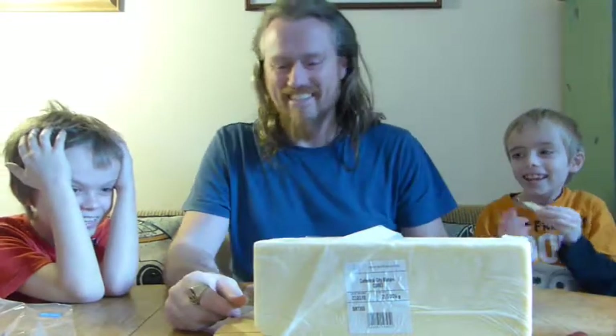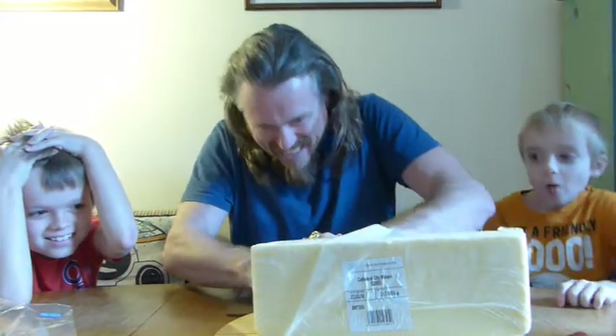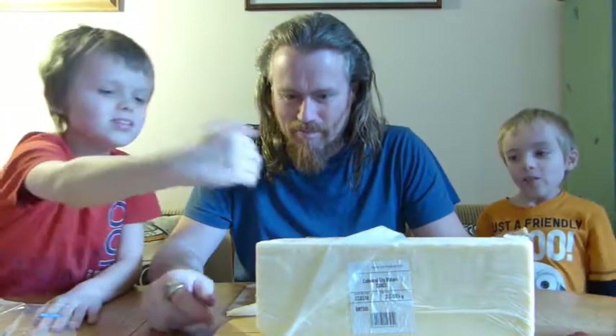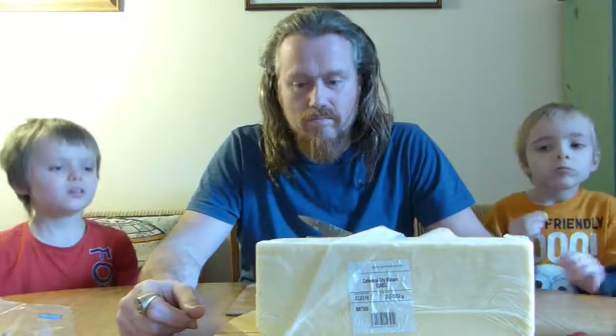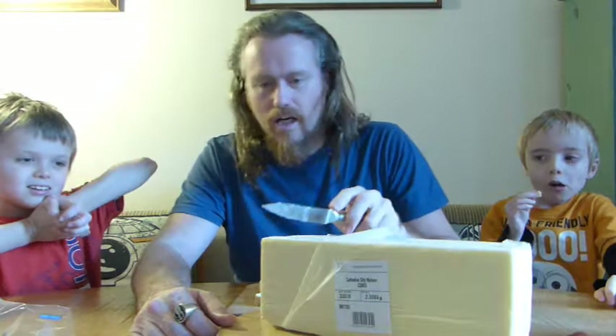I can have that bit. You cut it straight down. Straight down. No, Daddy! You cut it across the cheese — straight across the cheese. Across the end, you mean? Yes. So you want me to cut it across the end? Yes.